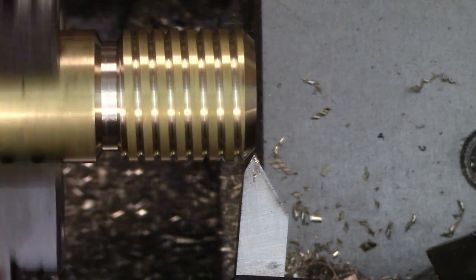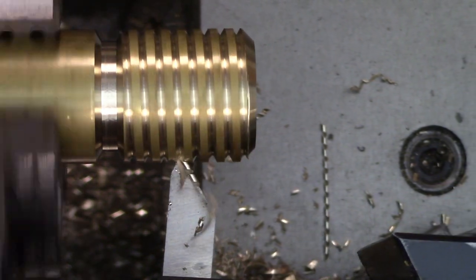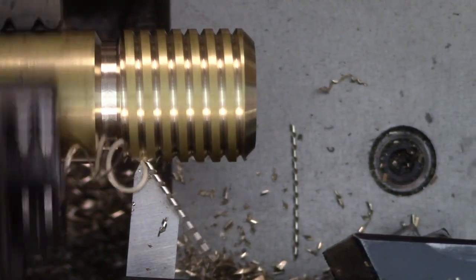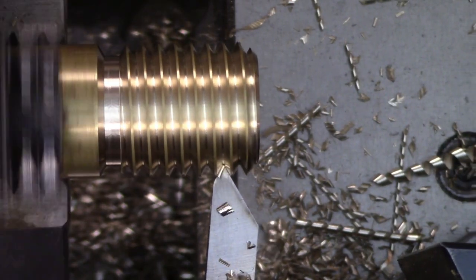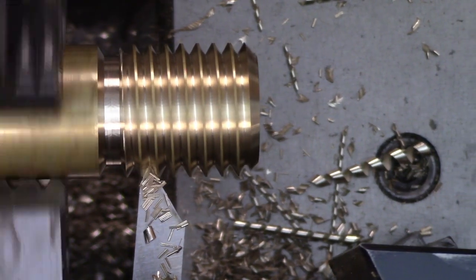If you haven't seen that, I'll put a link to it down in the description as well as in a card at the end of the video. I'm also planning a video where I demonstrate different methods of cutting multi-start threads, so stay tuned for that one. Cutting threads this way means each side of the tool is cutting equally, which means a lot more of the tool is contacting the work during the cut. That tends to lead to more chatter, but in practice this can be mitigated by adjusting your technique during the last few passes.